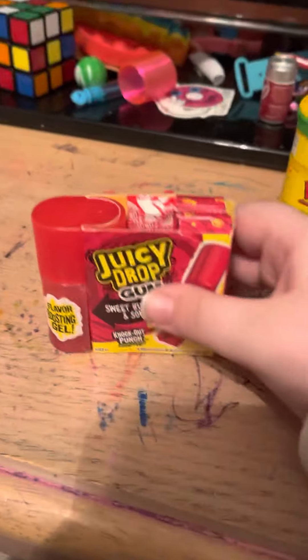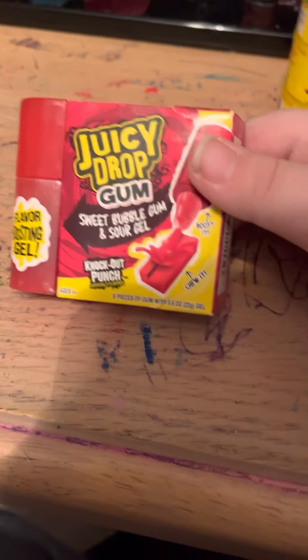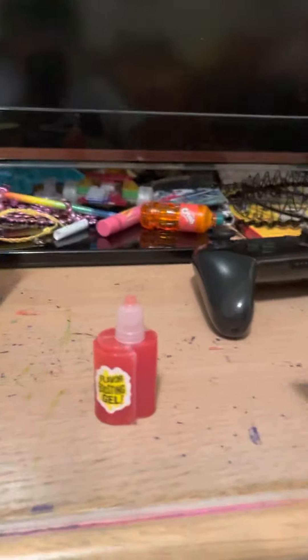First — I already ate some of it — but we got this Juice E-Drop Gum, sweet bubble gum and sour gel. I'm just gonna show you what you do. See this little red thing? I'm gonna take that off. You take it off from the bottom, just take that part off, and it should look like that.